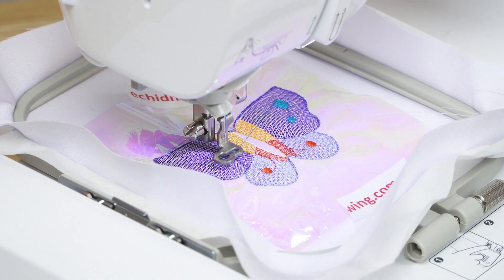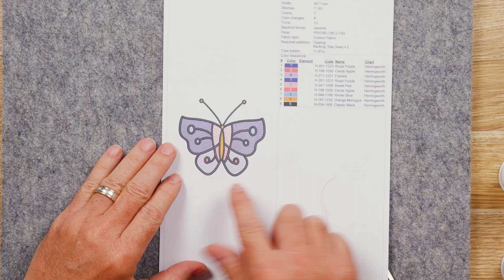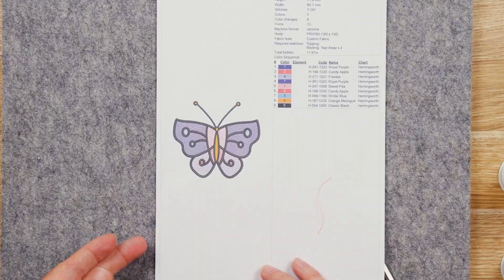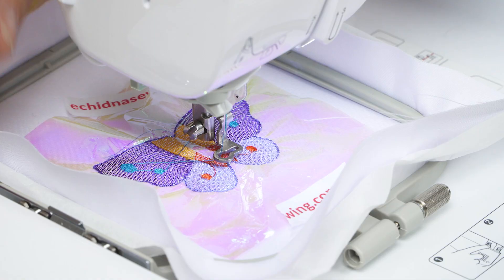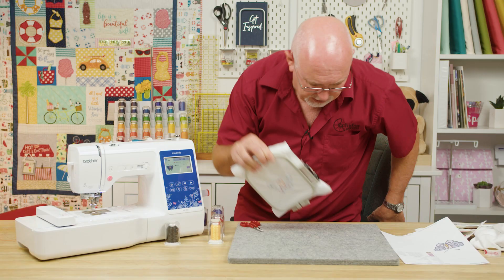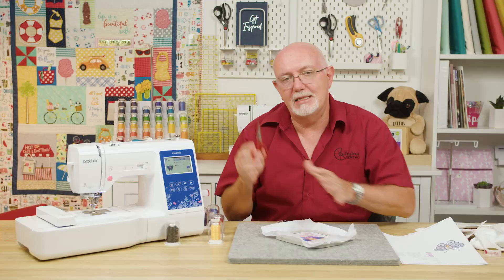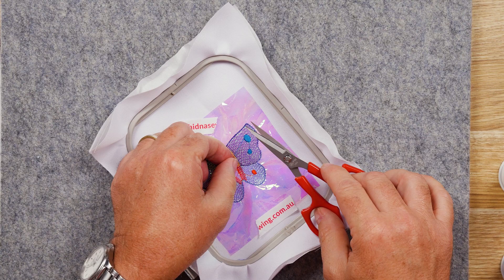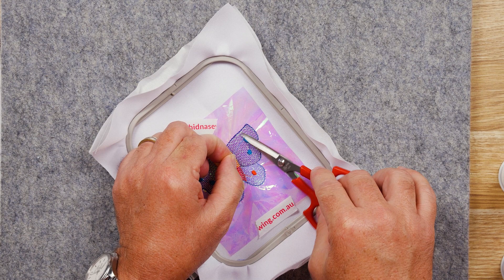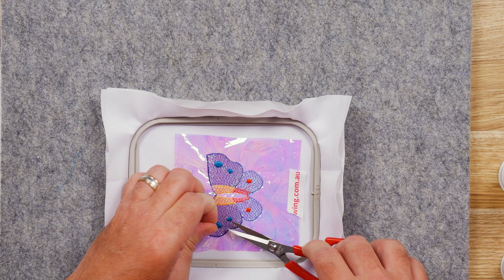We've finished stitching all the fill areas. All that's left is the outline of the butterfly, the little antenna, and a small yellow section which is a normal fill stitch not affected by the Mylar. I'll take the hoop out — there are a couple of jump stitches to trim because this is an entry-level machine that doesn't auto-trim jump stitches. Let's trim those carefully so they don't get caught up in things — you don't want to accidentally rip your Mylar.